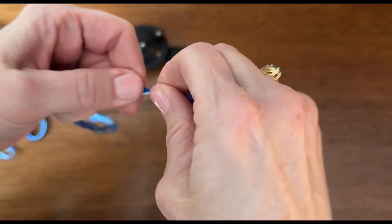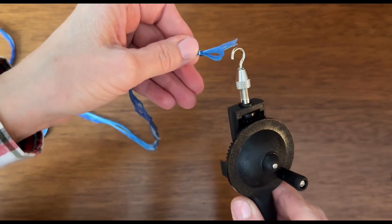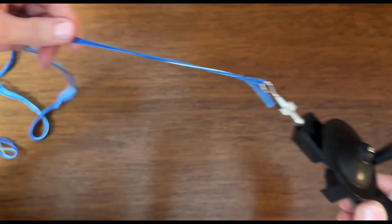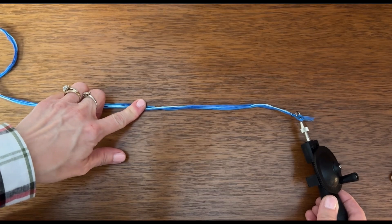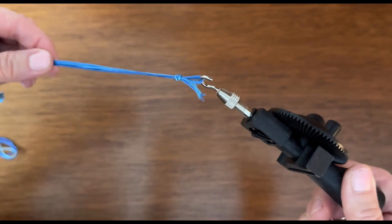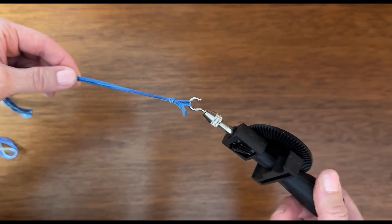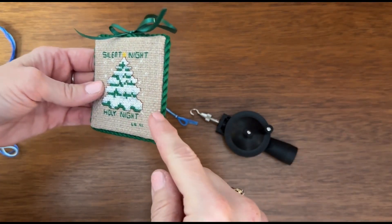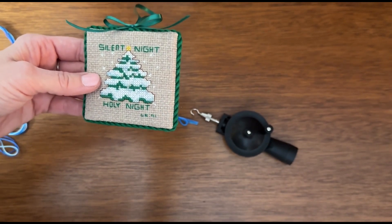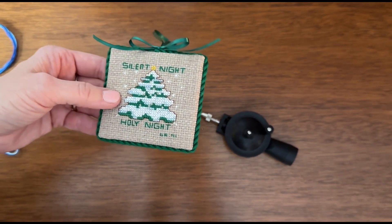Then you're going to tie a knot in one end, pretty close to the end. You'll have some loops here, and that is actually what we're going to loop onto the corder. So again, you want your six strands, tie one end into a knot, and then go ahead and take your loops over the hook on the tool. This is done with six strands of floss — you can do less and we've done more as well, so it's up to you for your project.